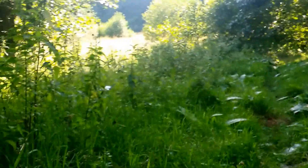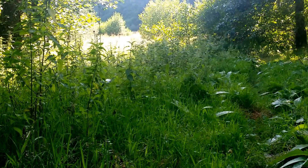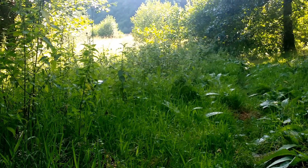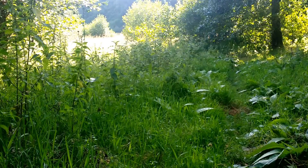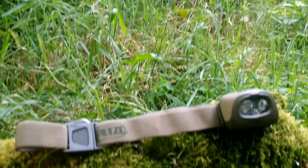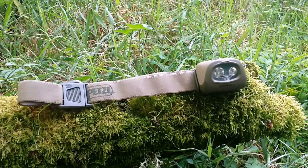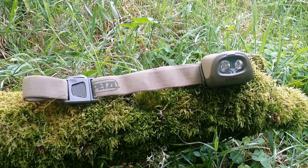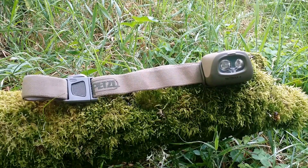Alright, listen up. Road Warrior here. If you're in the market for a head torch at a reasonable price, I've found one and I like it, so I'm going to show you. Here it is — it's a Petzl Tactica Plus, it's a hundred lumen torch.